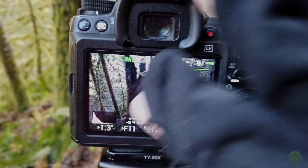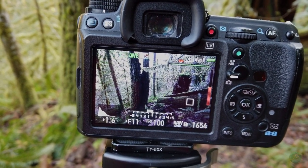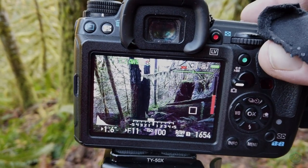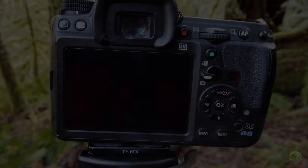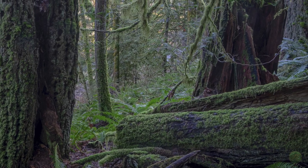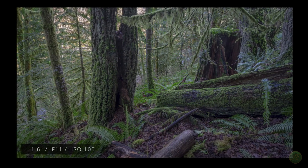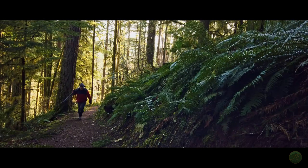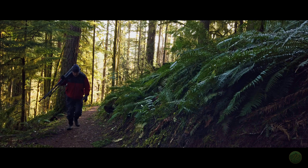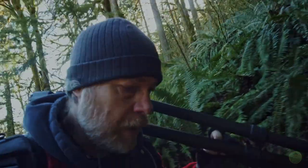I just want to make sure that the shadows in here don't get too dark, so I may just bump it up to 1.6 seconds. ISO 100, F11. Let's see what we get — two-second timer. That was okay. I'm not sure that that's going to really come out to be anything good, but you know, it really sometimes just helps to find a shot.